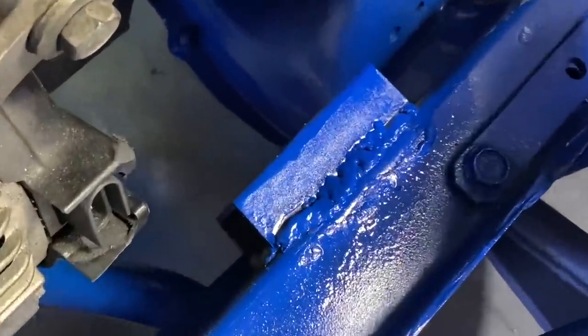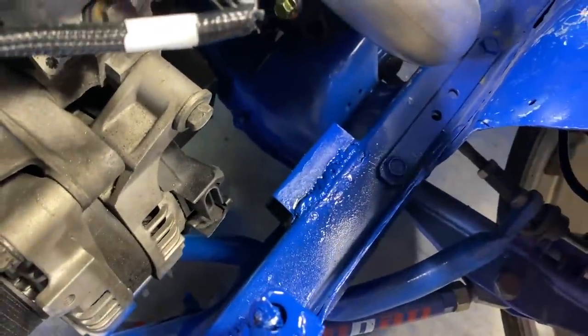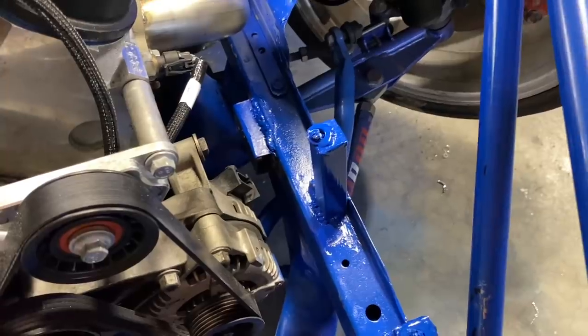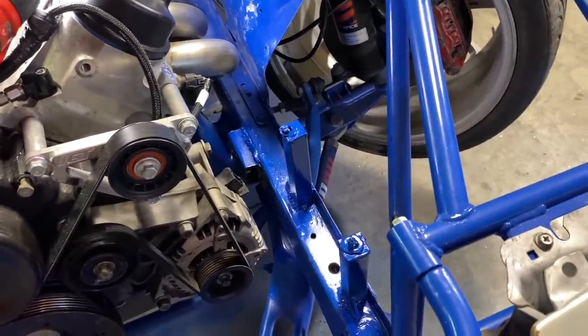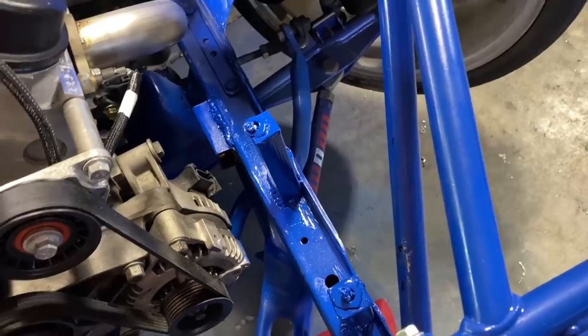Laid down quite a bead there — that's some impressive stuff if I must say so. But like all the other welds I've put on this thing, it'll hold. That one's not really visible anyway; the more visible ones I'll work on and make a little nicer. Oil filter should be ready to go right in.